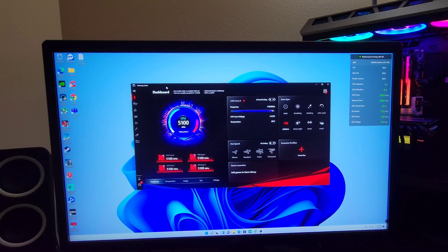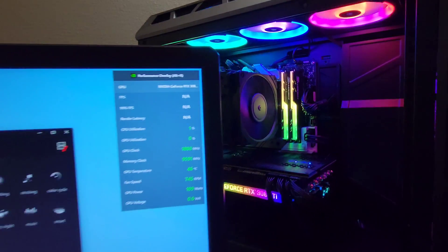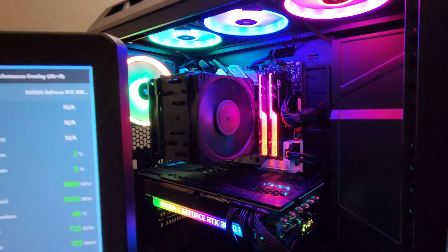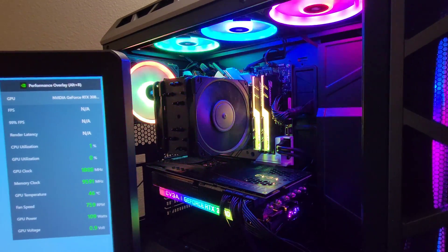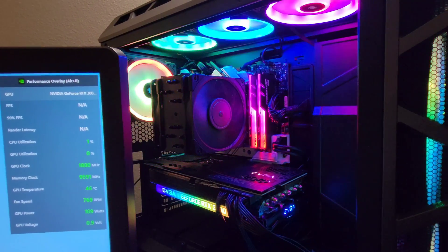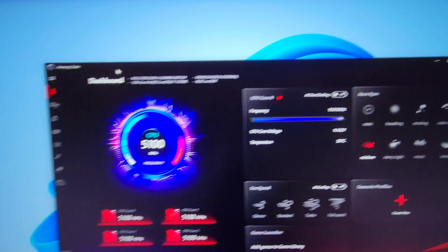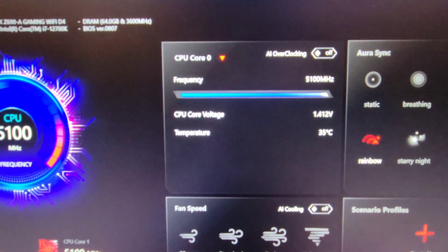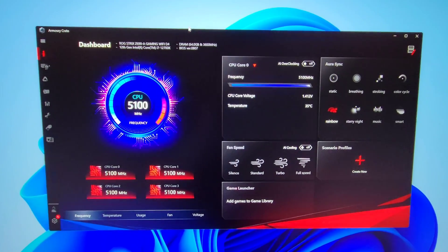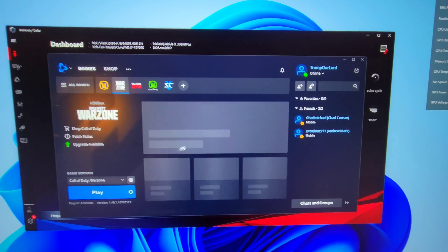All right everyone. For some of you guys that are new, the 3080 Ti is what we're running — there is the cooler too, it's actually really cool. It is all black — 3080 Ti and 64 gigs of DDR4 RAM. Here is the 5.1 GHz all cores and it's running at 35 degrees right now.